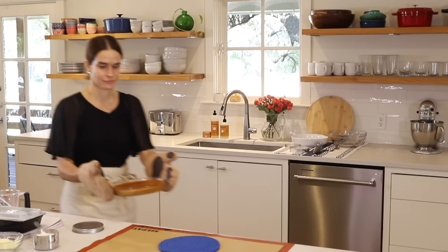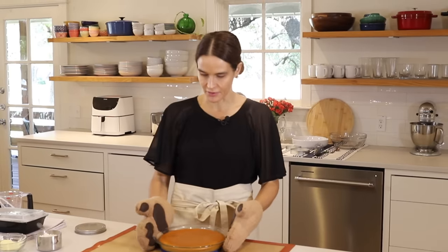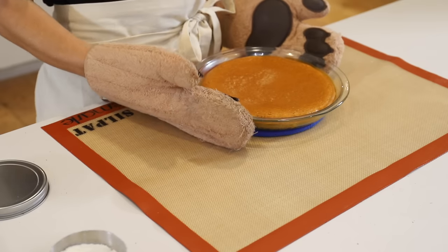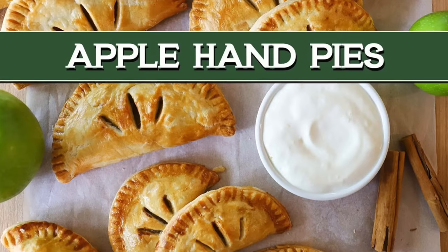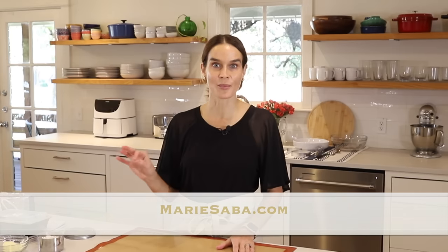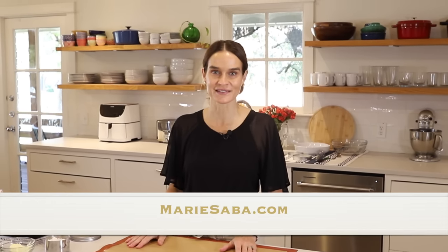It sounds like the filling is ready, so we'll grab that out of the oven. Looks great — the pumpkin pie filling is done. It's a little bit jiggly in the center, but it'll firm up as it cools. Set this aside and let it cool completely before putting it into the little pie crust. If you don't want a pumpkin filling, I do have an apple filling — equally easy and delicious — over on my channel and website, mariesaba.com.